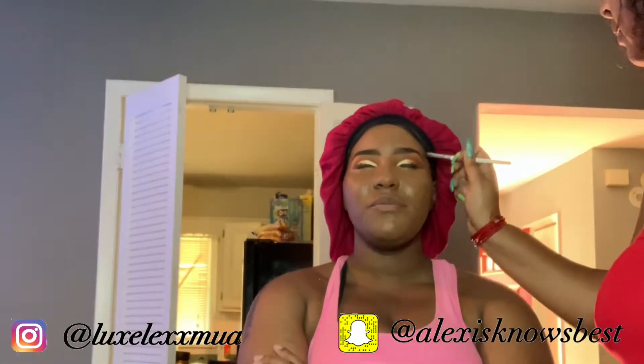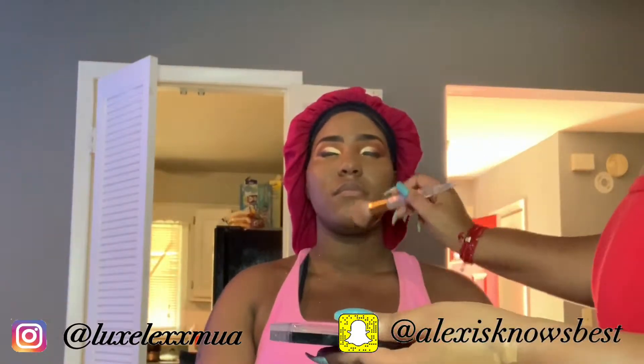Here I was just touching up her brows again — I'm so picky with brows, sometimes I feel like I knock myself out the game when I mess with them too much, but I can't help it. I'm going in with one of the browns from the Jaclyn Hill palette — that palette is great, you just have to build up your color.